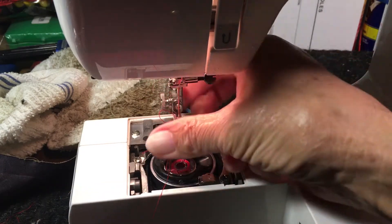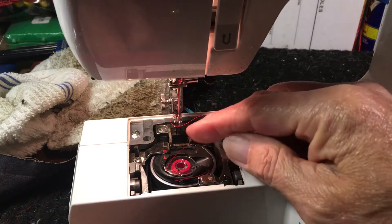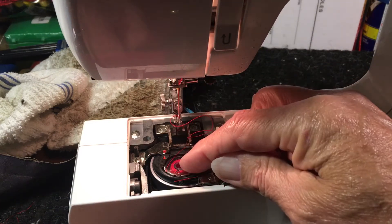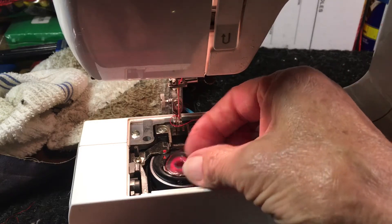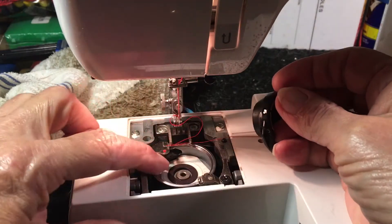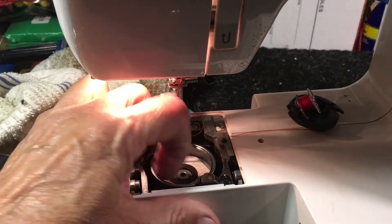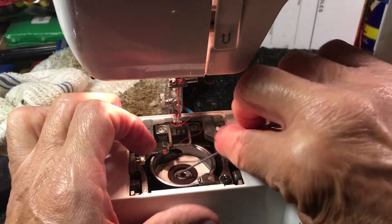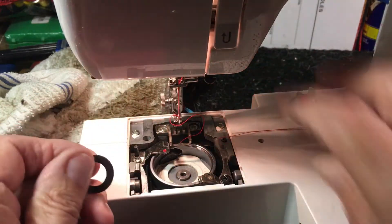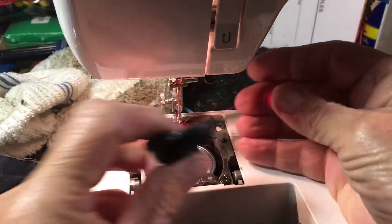Take the presser foot off so you can see what's going on. This comes with a plastic bobbin from the factory. The reason it has a plastic bobbin is because it has a magnet underneath the bobbin case that keeps the bobbin case from jumping out. This circle around here — this is a magnet. Let me get that out real quick and show you. That's what keeps your bobbin case from jumping up — right there. That magnet helps hold it down into place.